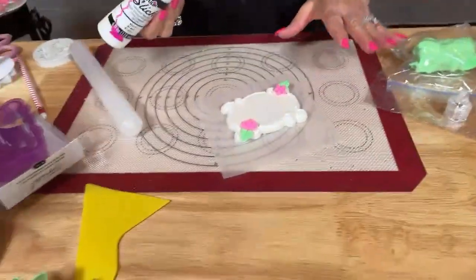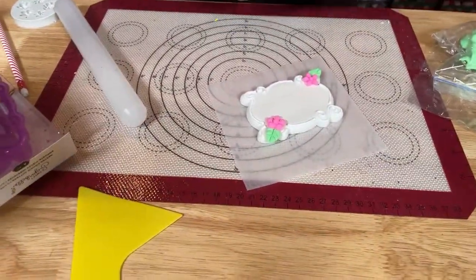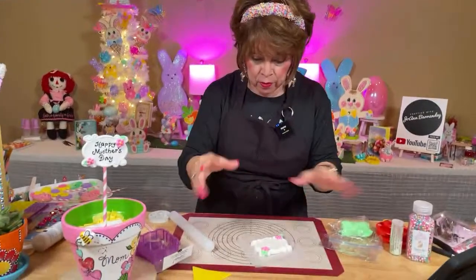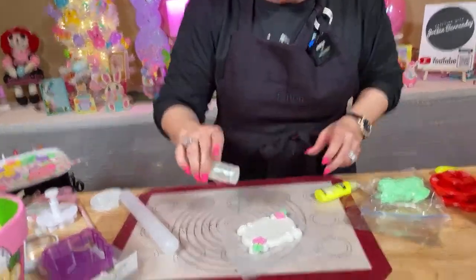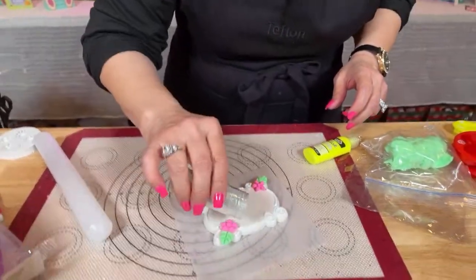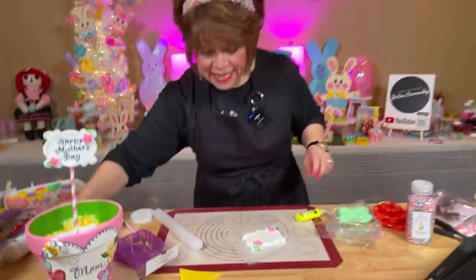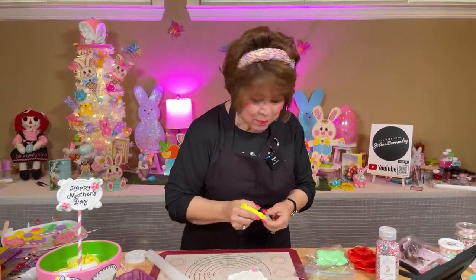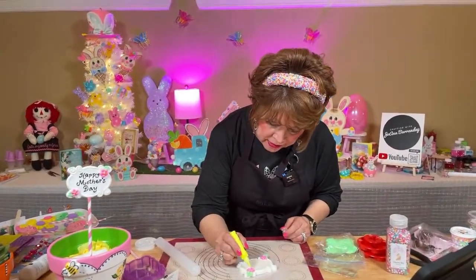Friends, I forgot to poke my stick through it — always poke your stick through first, or you can do it afterwards. If you have a bunch of these ready, you can just write in there 'happy birthday,' 'congratulations,' or 'happy anniversary.' Just have them ready. I'm going to go ahead and sprinkle a little glitter on it with my slick — see, it's already bringing it to life. Don't forget to like, comment, and share. Please share my video — I'll be having some more drawings coming up.